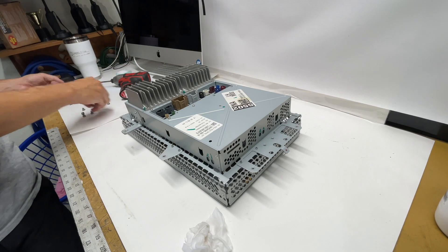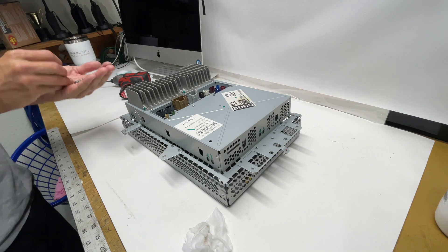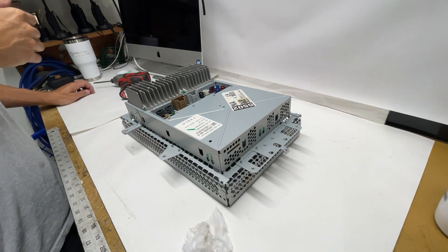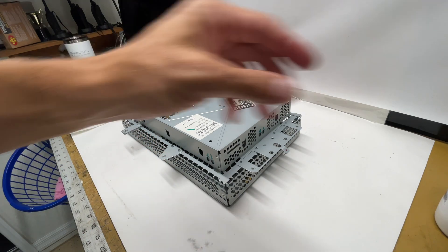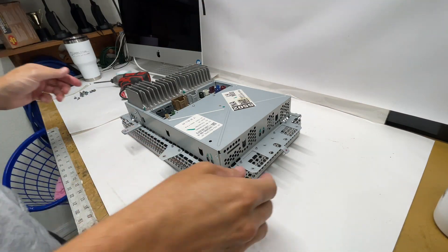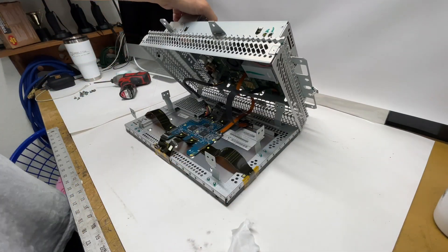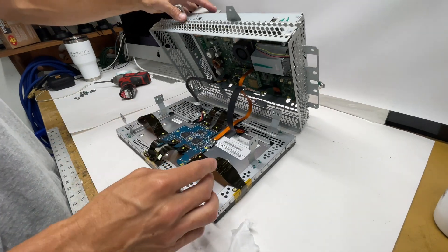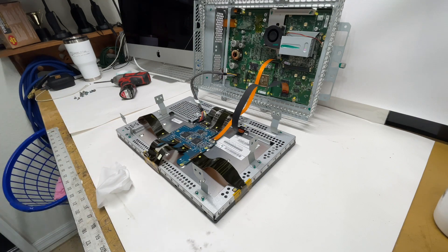Once those are all out, make sure you've got all your screws and then you'll be able to open up the MCU. Once you open this up, there are going to be three wires, two ribbons, and another wire bundle that connect the screen to the MCU.